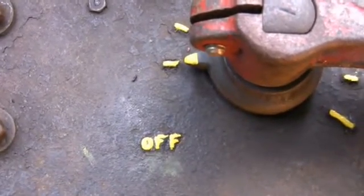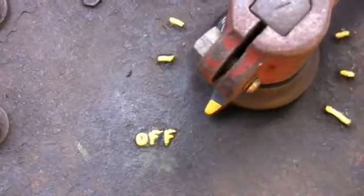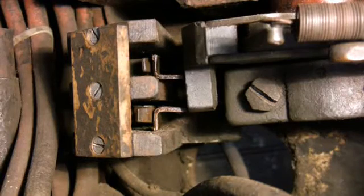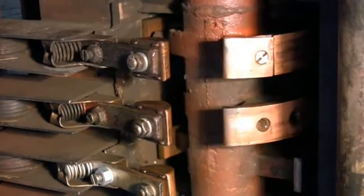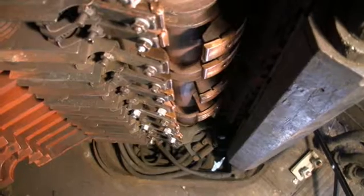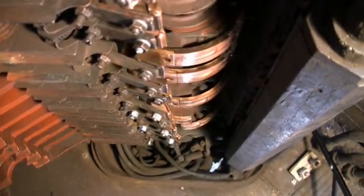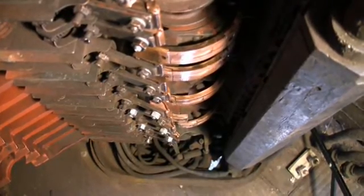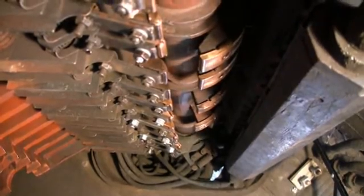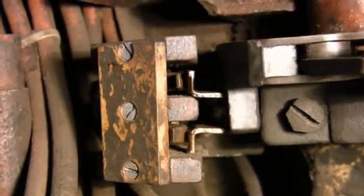If you back off slowly from first point, the line switch does not drop out, which means you're breaking the current at the fingertips, which causes damage, burning, wear, and so forth. However, if you go to second point — one, two — then back off, the line switch breaks the current before it breaks at the segment.